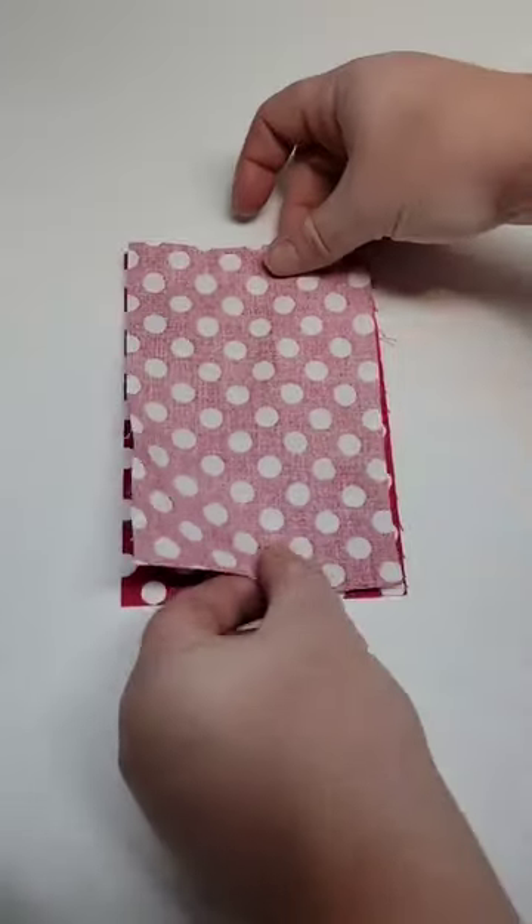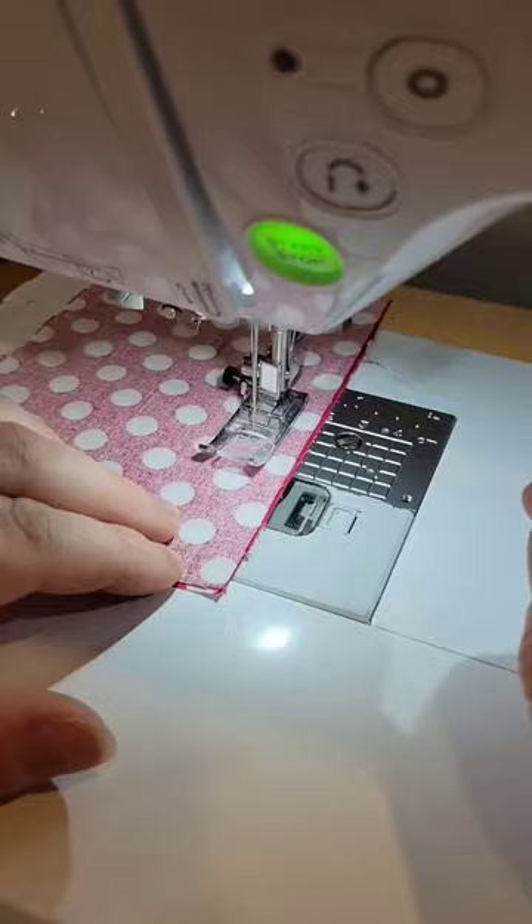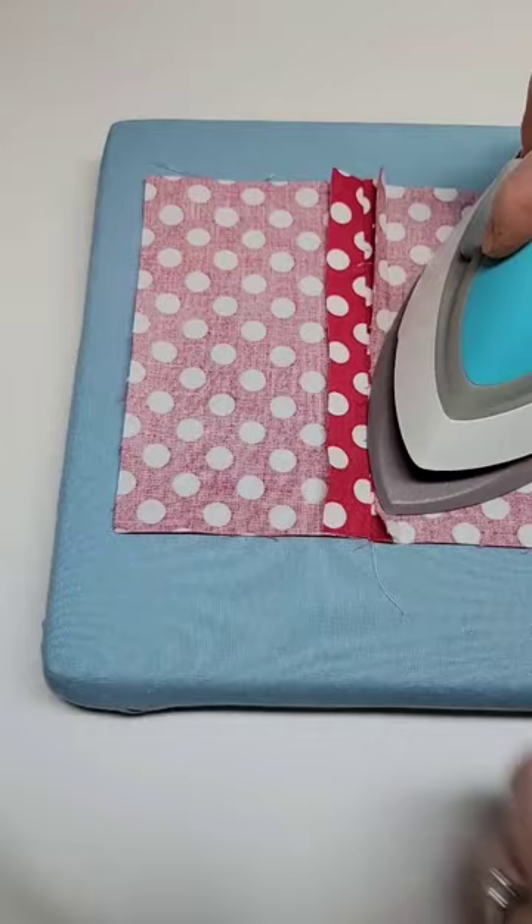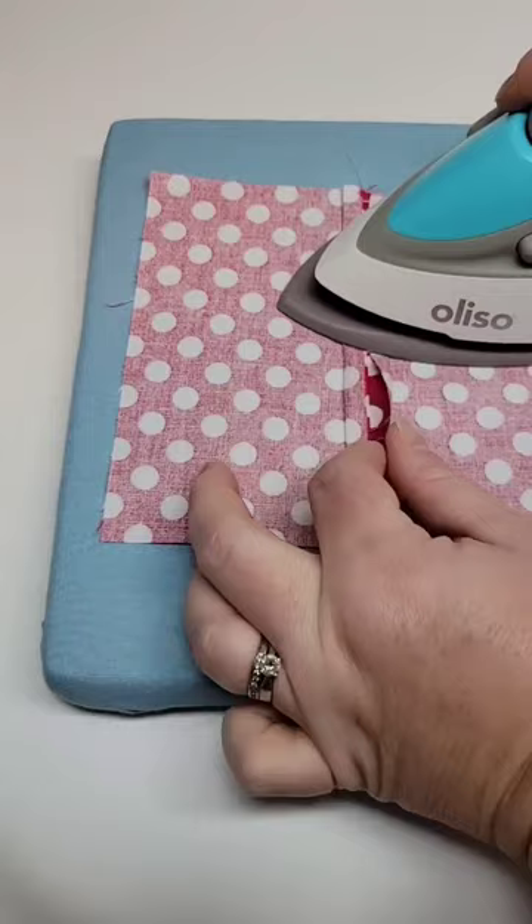2023 is going to be all about getting back to the basics, so today I'm going to be showing you how to make a mock french seam. This is way easier than the first french seam that I showed you how to do. What you're going to do is make a simple seam by placing your fabric's right sides together and do a nice large seam allowance — I did about five-eighths.